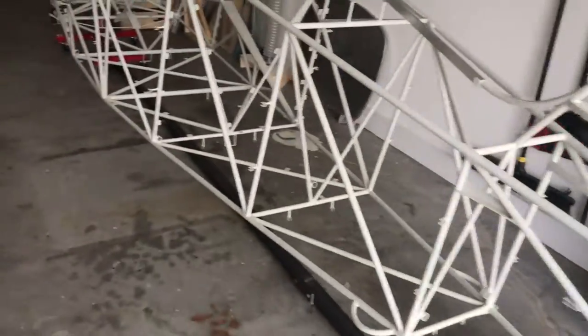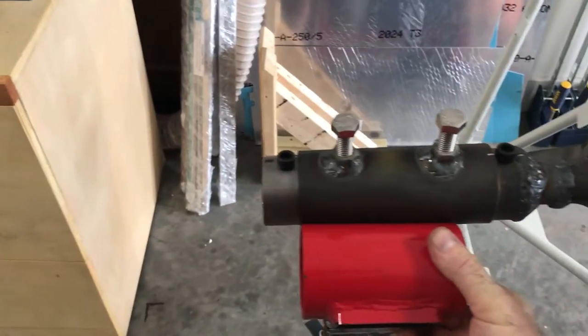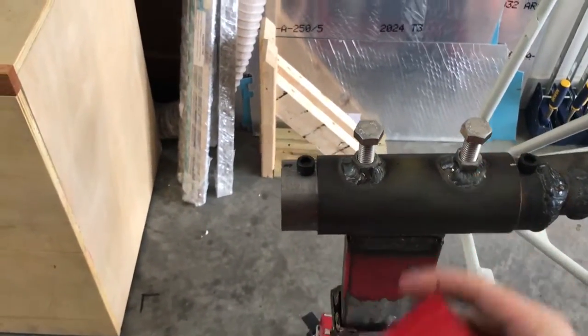Let me take you up to the front and show you how I modified it. I actually cut the head off and put a bigger, longer pipe in there so I could set the set screws or set bolts in there.